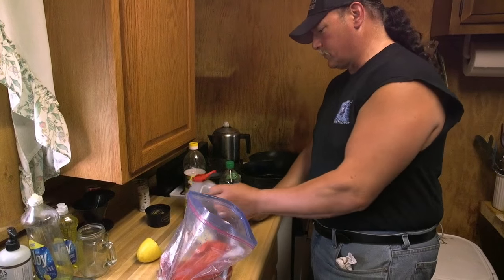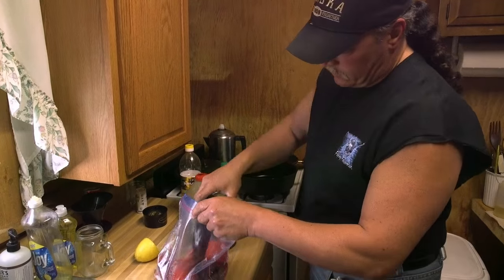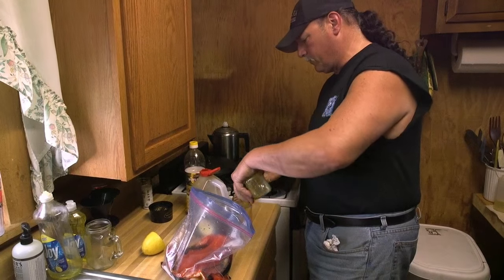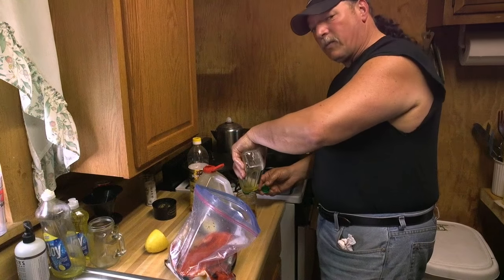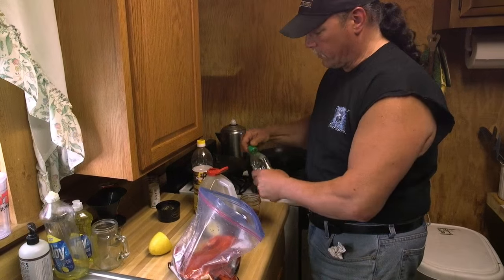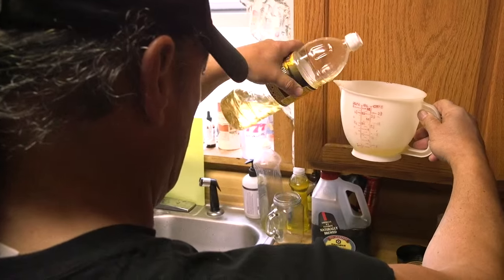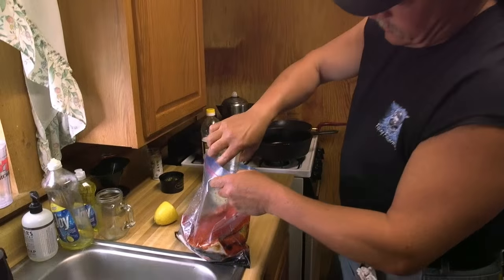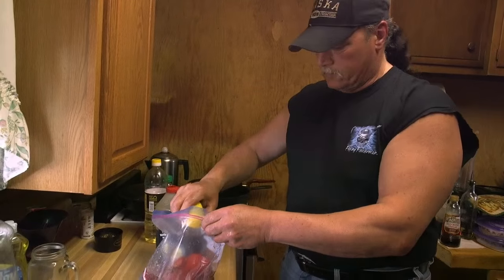Here's my marinade — everybody loves it. For a small batch like this, just a half a cup of soy sauce to a half a cup of peanut oil or olive oil. Being Italian, I like olive oil a lot, but I do love peanut oil too. It's a really good marinade, so I'm doing a little blend here — peanut oil and olive oil. Then for this batch, it's a half a fresh lemon squeezed in.